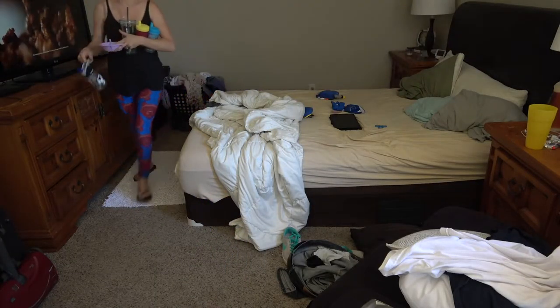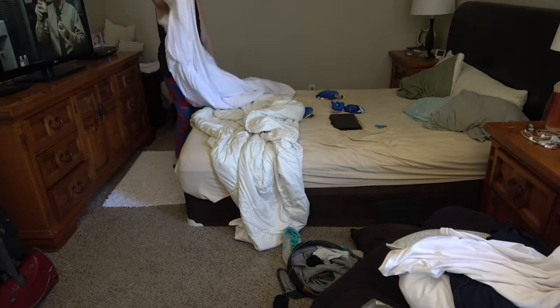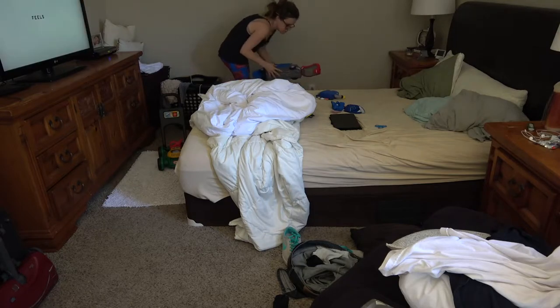Okay, we made it to the master bedroom. I'm going to be picking up all the cups and bowls that don't belong and taking them to the kitchen, and just straightening up everything. There's a ton of toys in here from the kids and whatnot.